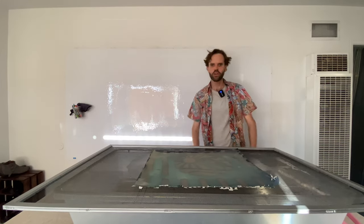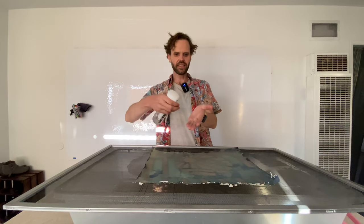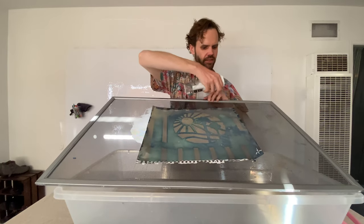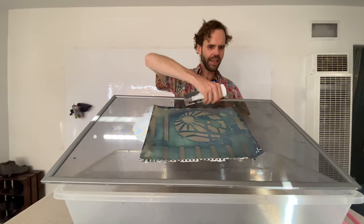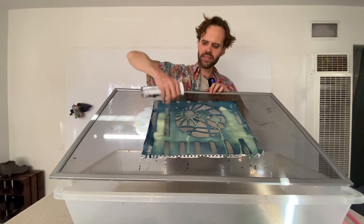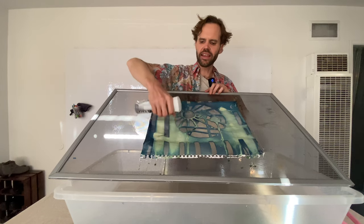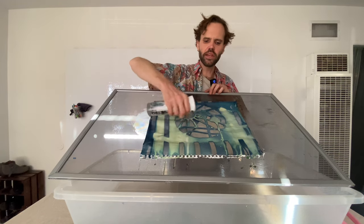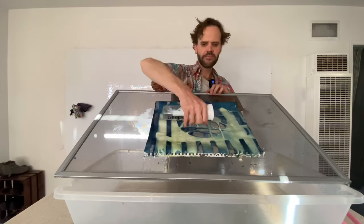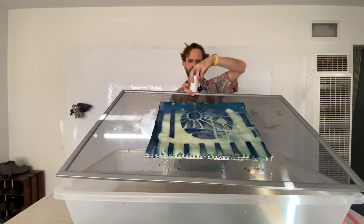We're going to wash it with plain old tap water right out of the sink. I'm going to spray it right on here — you can actually see this development happen. Everywhere that is kind of yellowish is going to become whitish; everywhere that is kind of grayish will become very dark blue. Now we can give it a little more water.